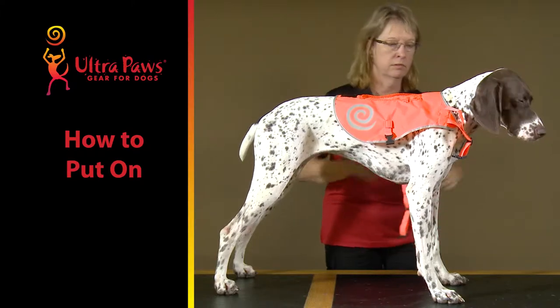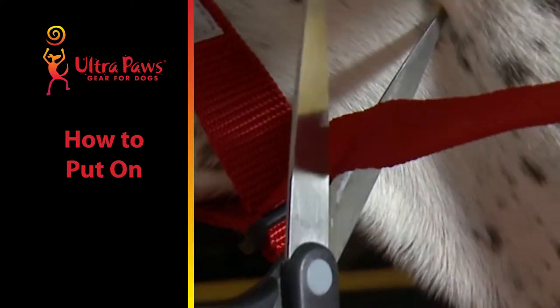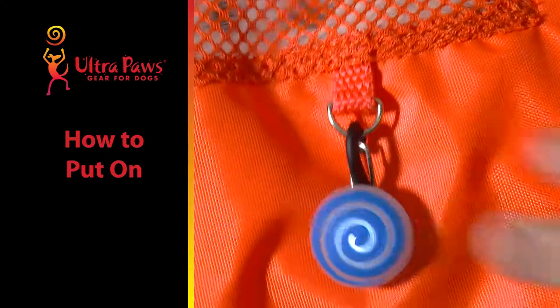Simply lay the vest on the dog's back, adjust and close the snaps. Cut off any excess webbing and seal the end of the webbing with a lighter to avoid fraying. D-rings on both sides can be used to add a clip light, which is purchased separately.